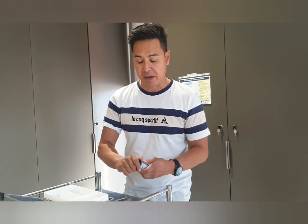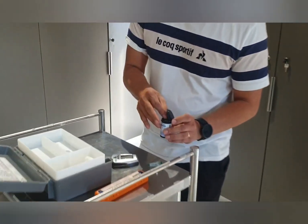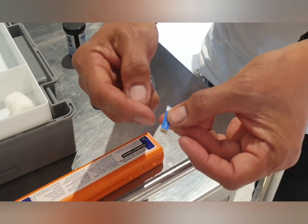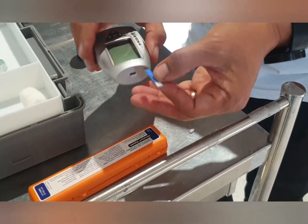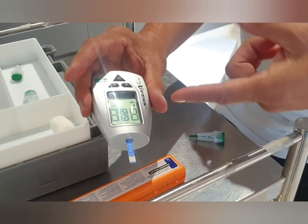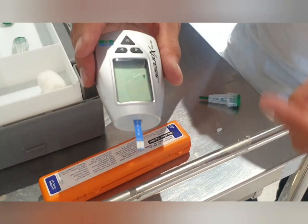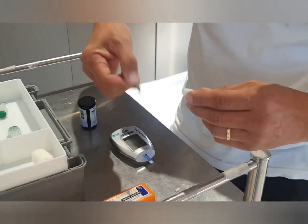What you need to do is take a strip out — I'll get a close-up of me taking the strip out, because every strip is pretty much the same. The strips have a little electronic contact end that goes into the machine, and there's a little area where you soak the blood up. The machine gets activated by just putting the strip in, and once it's in far enough, you'll see a little droplet icon asking you for a sample of blood.